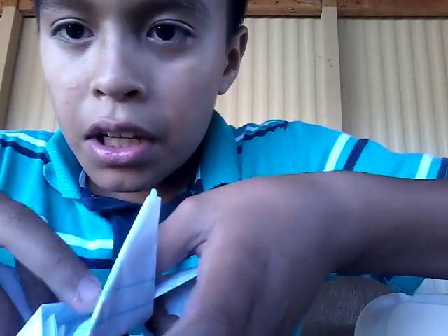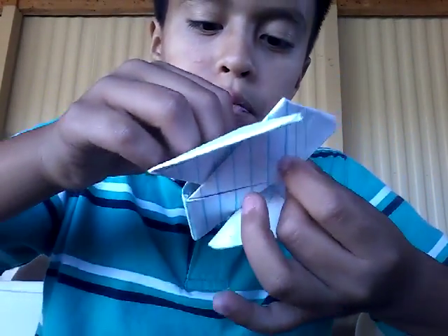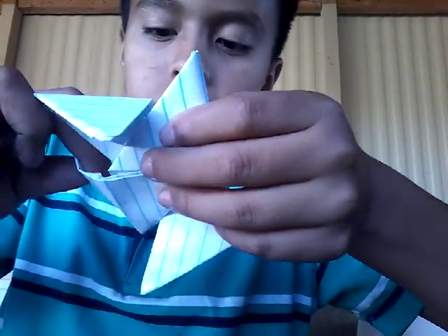You see these little thingies — these are where you're going to put the thing. So I'm going to put it in here. See, like that — it's like a little pocket. Same thing.